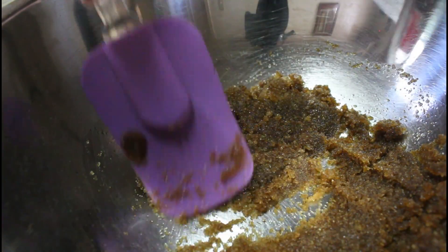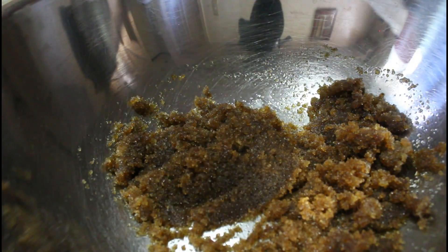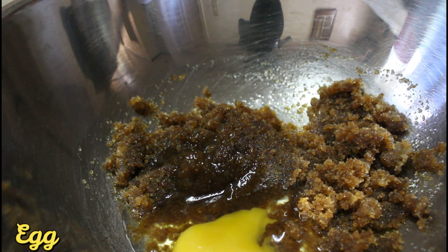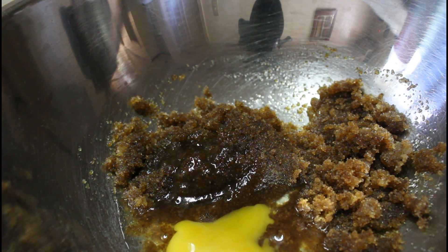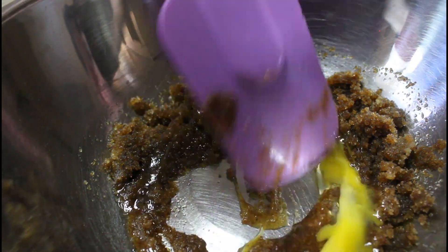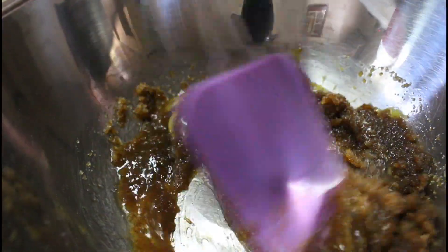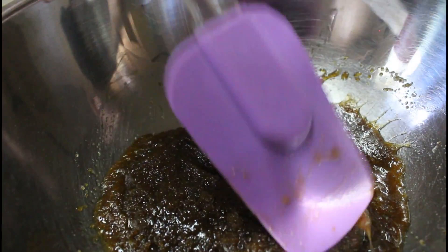Once na na-mix na natin siya ng mabuti, pwede na nating lagyan ng ating egg. Kung napapansin nyo, hindi ko directly pinakawalan yung egg sa ating mixture — nilagay ko muna siya sa lalagyan. Dito rin, maiiwasan natin yung mga bugwok na itlog na masama sa ating mixture. Ginagawa natin yung ganong method kasi once nabukok na yung itlog at nalagay sa mixture, sayang na yung ingredients natin at uulitin natin from the start.